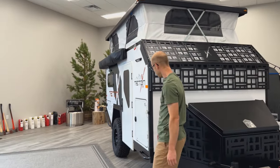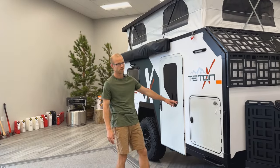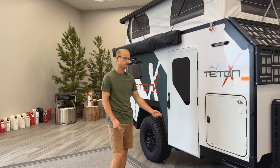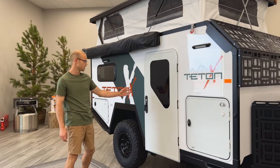On the passenger side, there's a cargo door where you can add the front kitchen. The front kitchen consists of a refrigerator and a two-drawer cabinet, and you can also add a little pull-out table in there. This here is your main entry door.